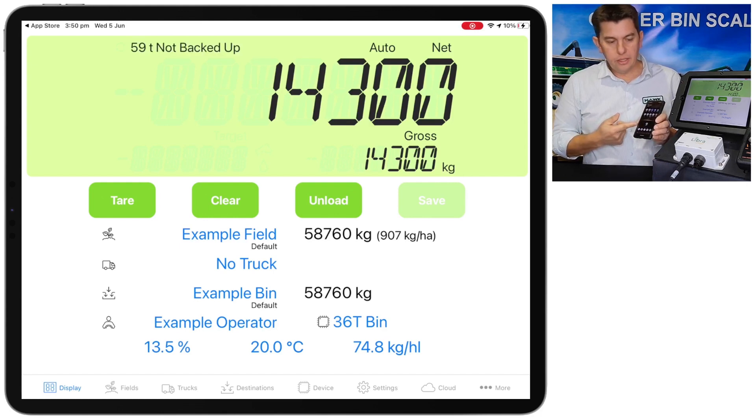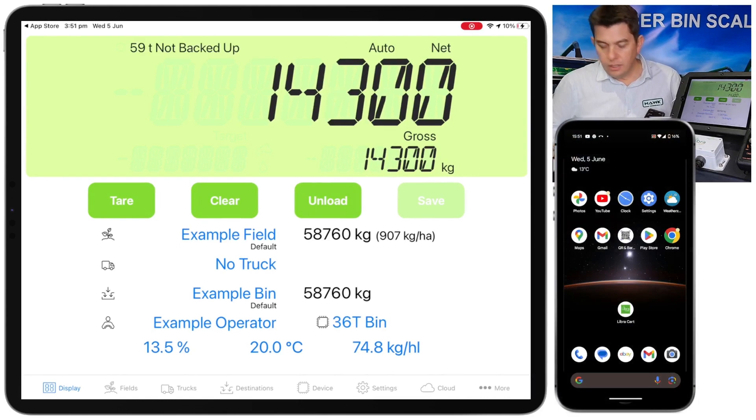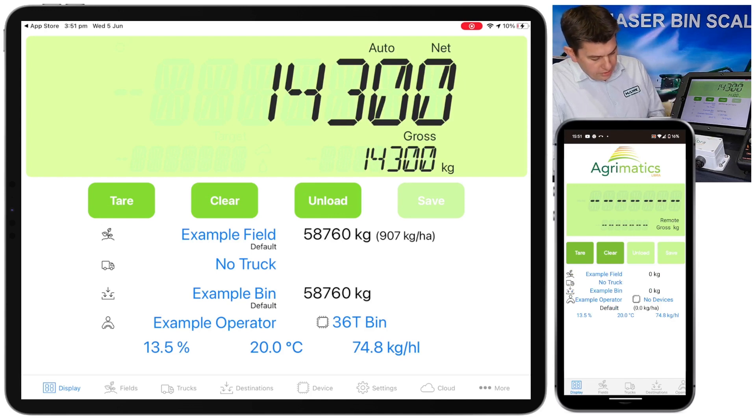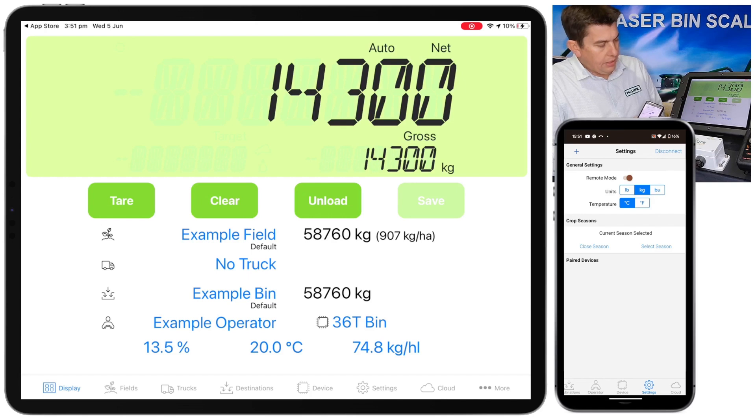So you install the app on the phone, then launch the app. Just like we did with the main display, we go to the settings tab. This is where we want to make sure we've got remote display selected and not primary — you can't connect two primaries, it'll just say unsuccessful if we tried. So we connect as the remote display. Again, up the top left corner we hit the plus button. You want to make sure you've got Bluetooth turned on.